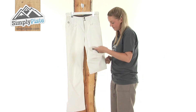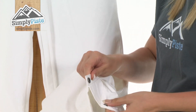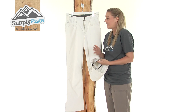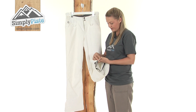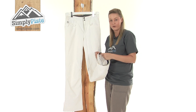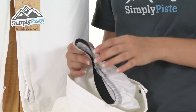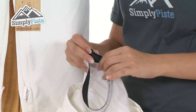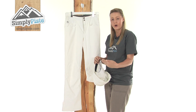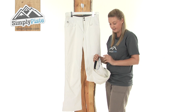Looking further down, you can see we have a popper on the bottom here which, if you open up, will expand the material around the bottom of your foot, giving you that extra room and keeping you nice and comfortable. If you didn't wish to use it you can just simply pop it back up. Another fantastic feature from Roxy is these ankle gaiters at the bottom — this extra bit of material with an elasticated rim. These are designed to pop over the top of your boots and stop any snow and wind from entering inside your pants at the bottom.